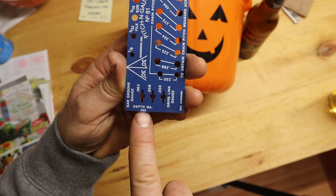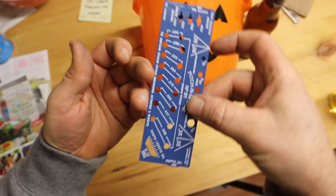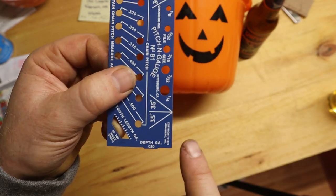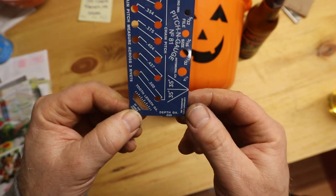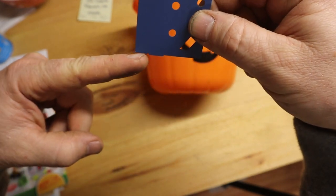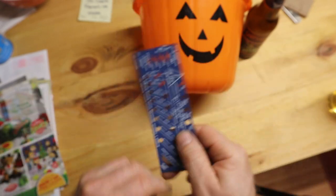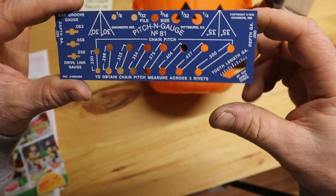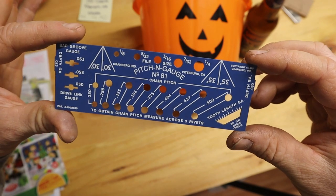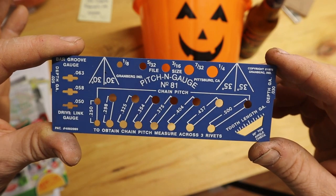The other thing the pitch and gauge tool has is the depth gauge. This side is 0.025 — or 25 thousandths — and on the other side it is 30 thousandths. So when you see me using that, you'll understand what I'm doing. I'm going to set this 30 thousandths below the tooth. It's got a bunch of other stuff on here too that matters less to me, but if you want to call anything else out on this that's been helpful for you, let me know.